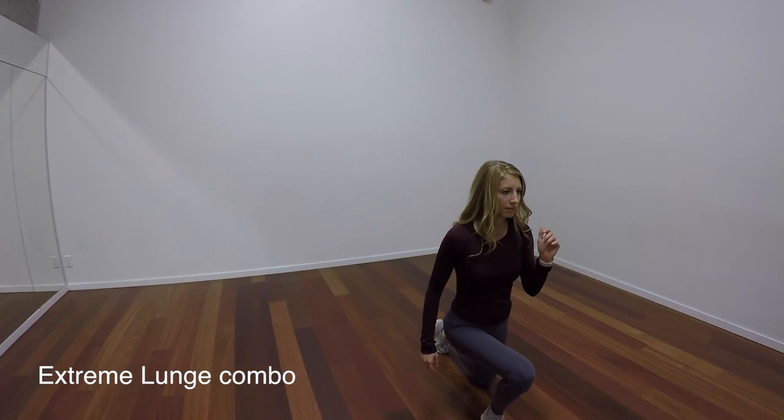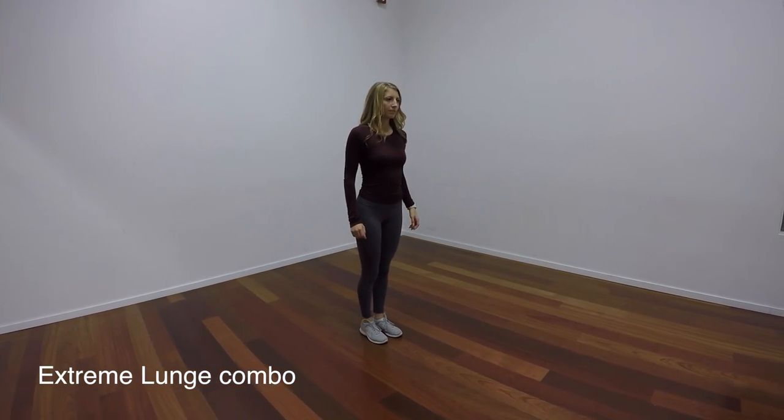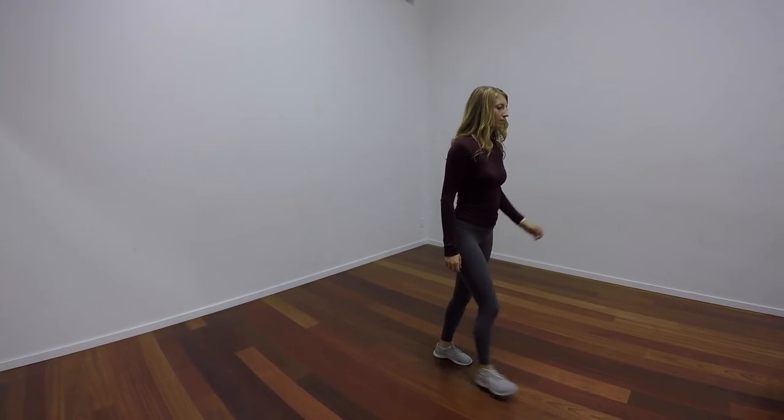For our second exercise, we're going to work lunges in all directions. You're going to start all on one leg and then all on the other. You're going to do a forward lunge, a lunge to the side, and a lunge backwards.